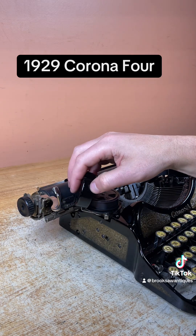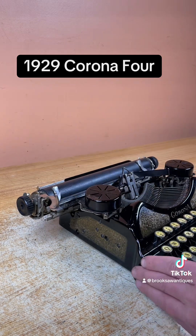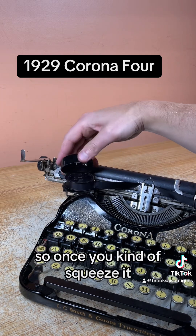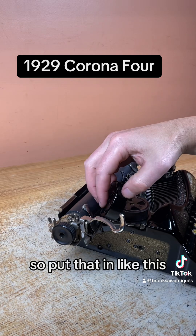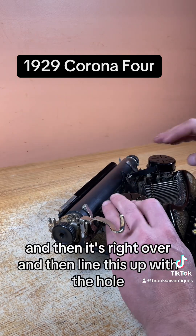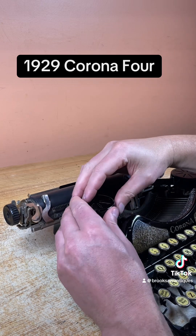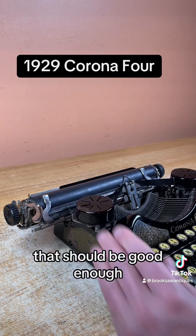Then pop this back on. There's a little latch on the back side. You just kind of line that up and then it snaps right in on the front. The front actually goes into this little hole here. So you squeeze it, put that in like this, and then it fits right over. Line this up with the hole — that should be good enough.